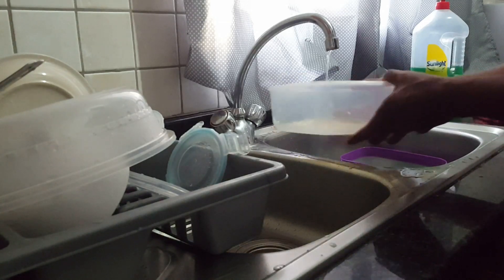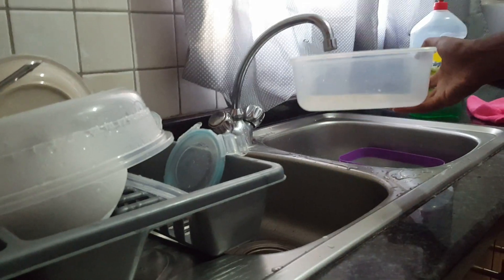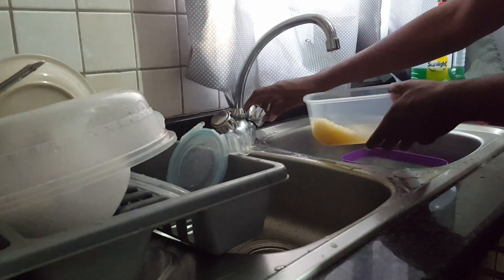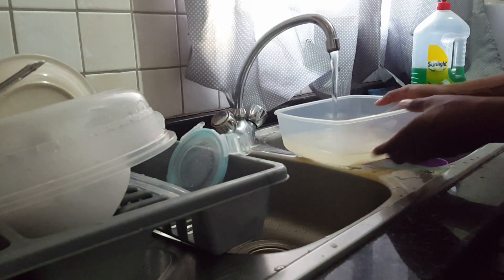I start off by washing my rice — basically rinsing it to remove any dirt, sand, or anything like that from the rice before I let it ferment. Once I'm happy with how clean my rice is, I move on to the next step.